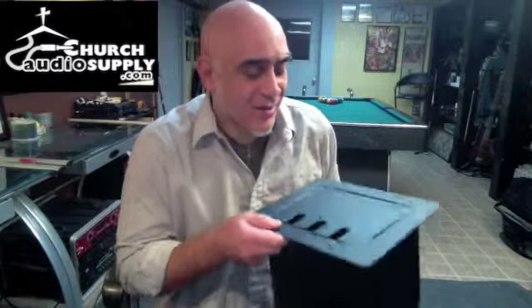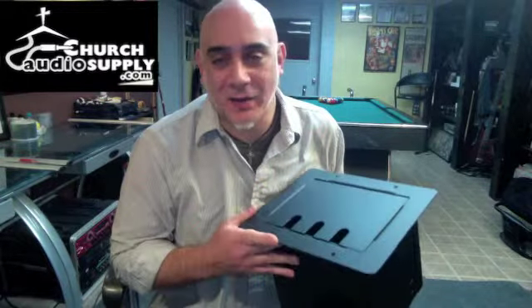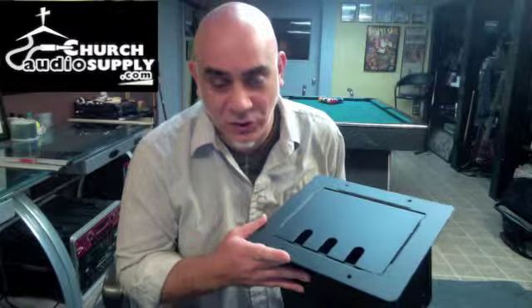Hi, this is Tom Odey with Church Audio Supply and we're going to be doing another floor box review today. The heavy duty king of the floor boxes that we sell is our Pocket Series. It's kind of heavy so I'm going to try and manage it as best I can, but it's an extremely heavy duty steel box and will hold up to 16 XLRs. We also have a 4-XLR version.